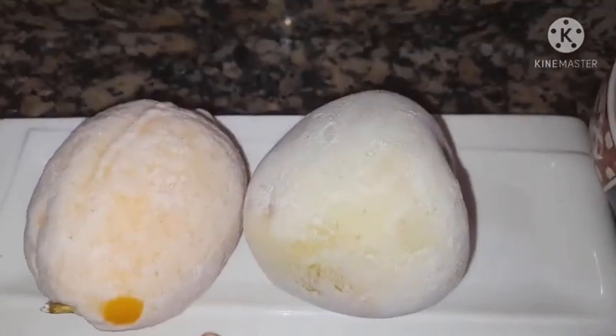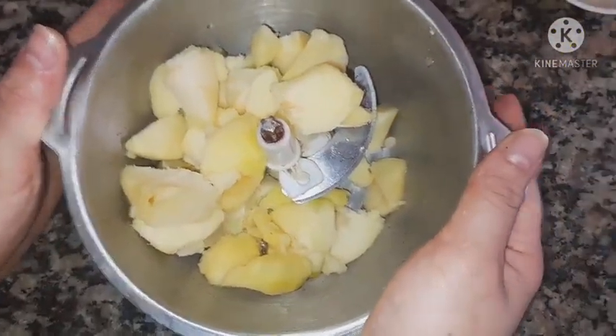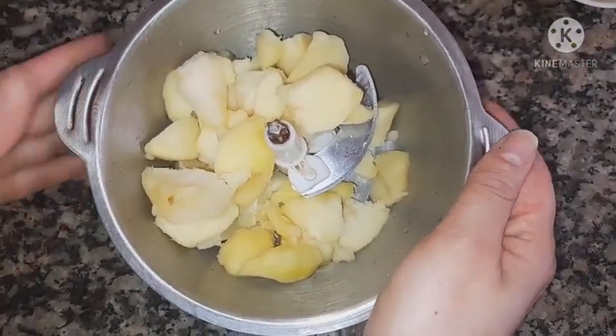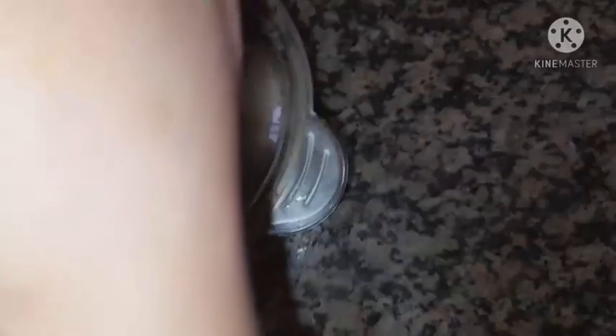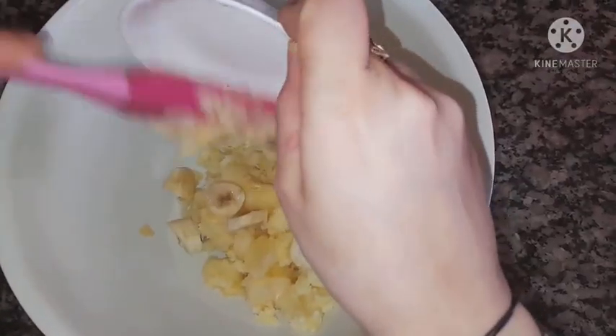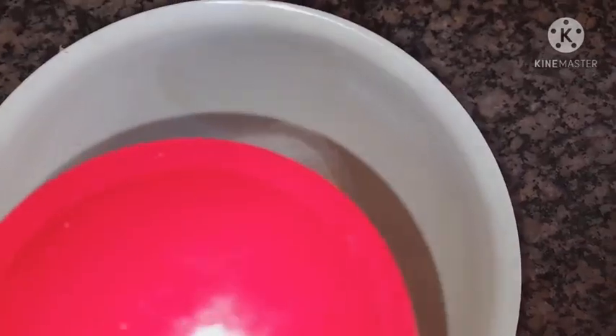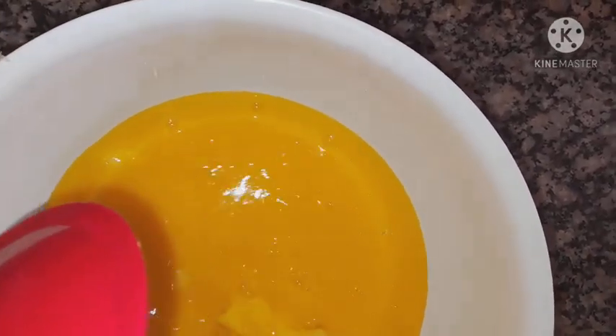We will see how to prepare the recipe for today's video on the channel. We will take the mixture and place it. We will put it in the bag. We will add the bananas and put them in.